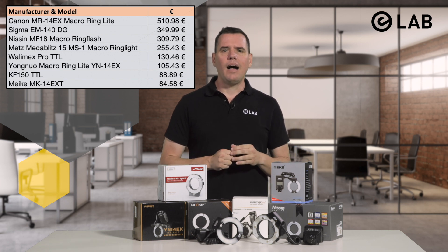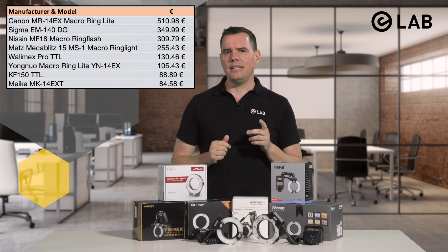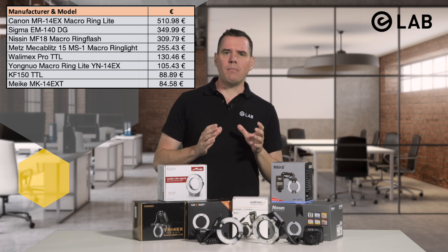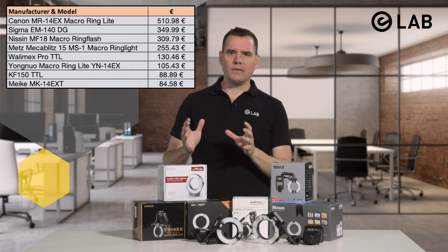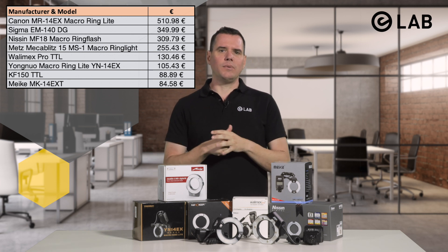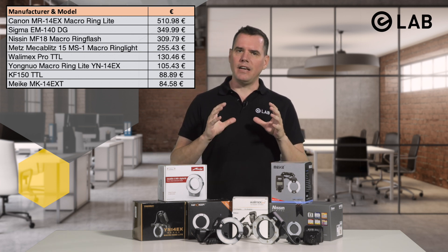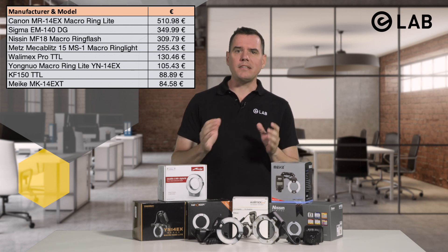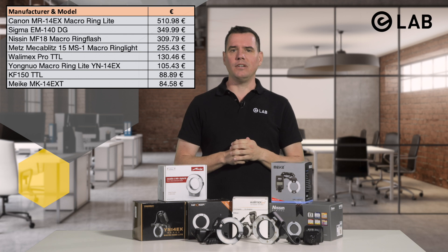I should mention that Sigma has discontinued the EM140DG, and this has been my personal favorite for many years. I have used it with great joy and great pleasure — it's a very sturdy, well-built flash — but unfortunately it is no longer available. This actually sparked my interest in making this video in the first place.